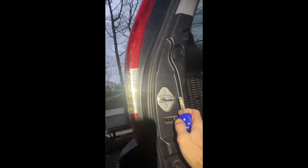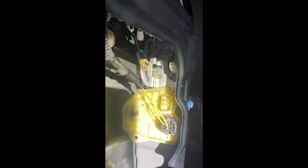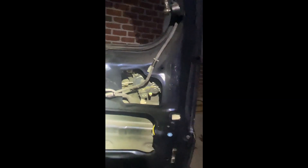Now I'm going to press the lock button back here off camera so you can see this here — that's locked, unlocked. Then we shut the door, and we got unlocked, locked, unlocked. Success! That's how you do it.